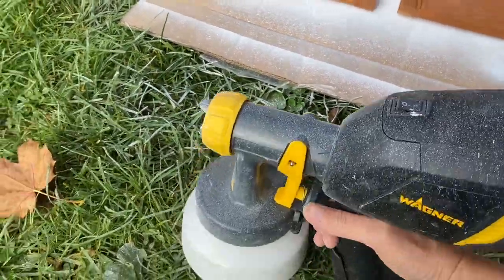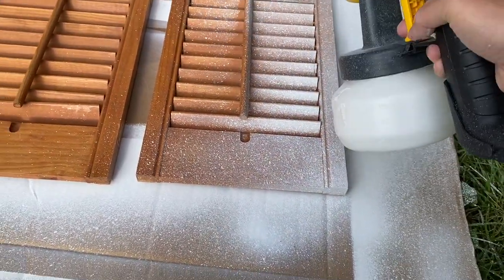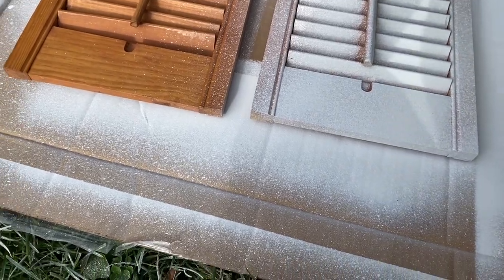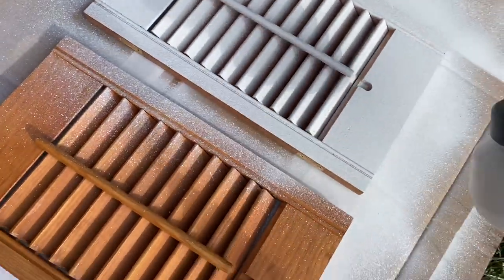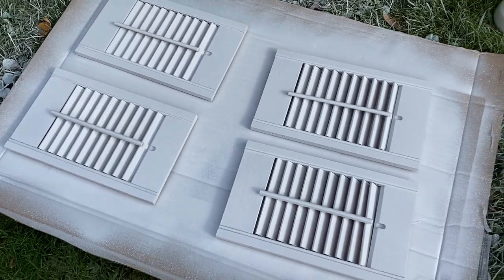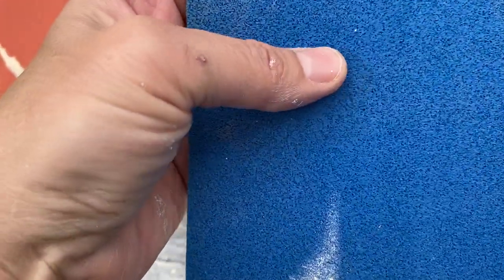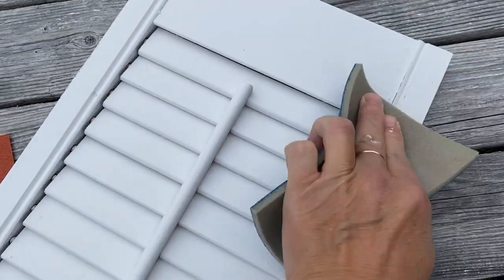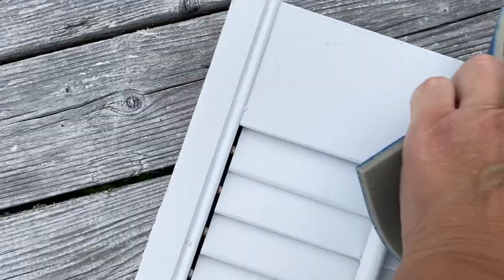Now I'm using my spray gun with some chalk paint and I'm giving these three good coats of paint. Now these are ready to be sanded. I'm using a sanding sponge — these are 260-grit sand sponges — and I'm going to go ahead and smooth the paint first.